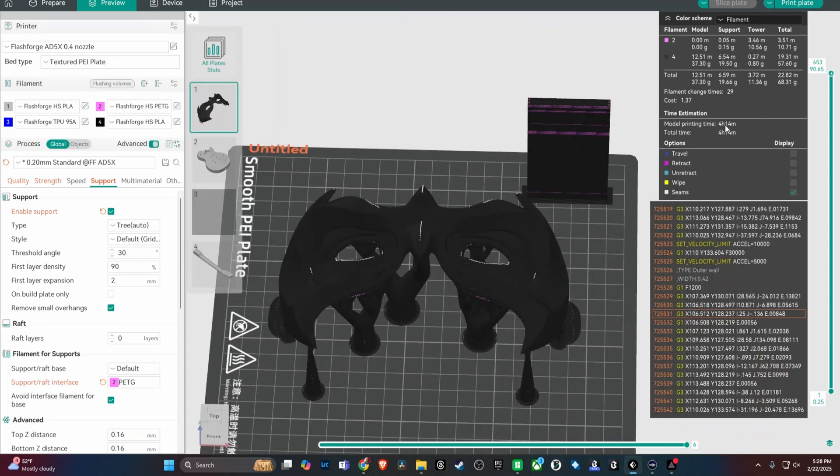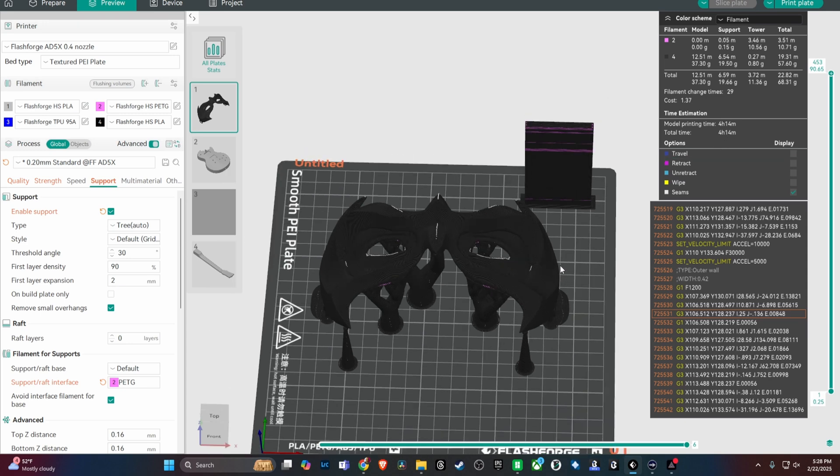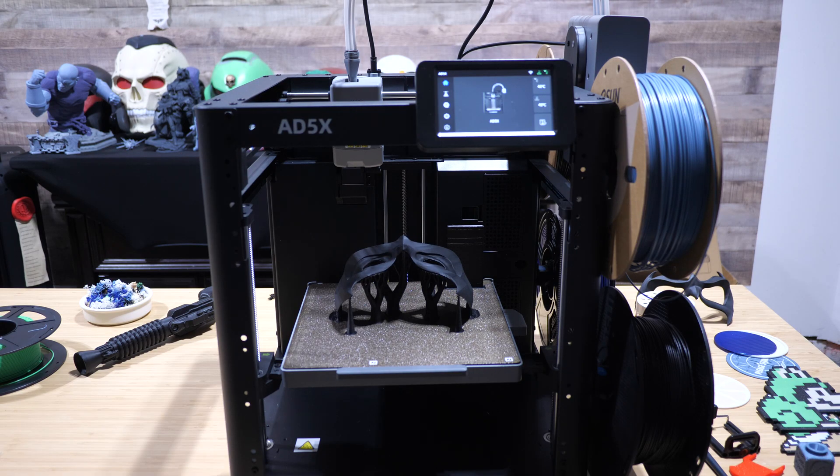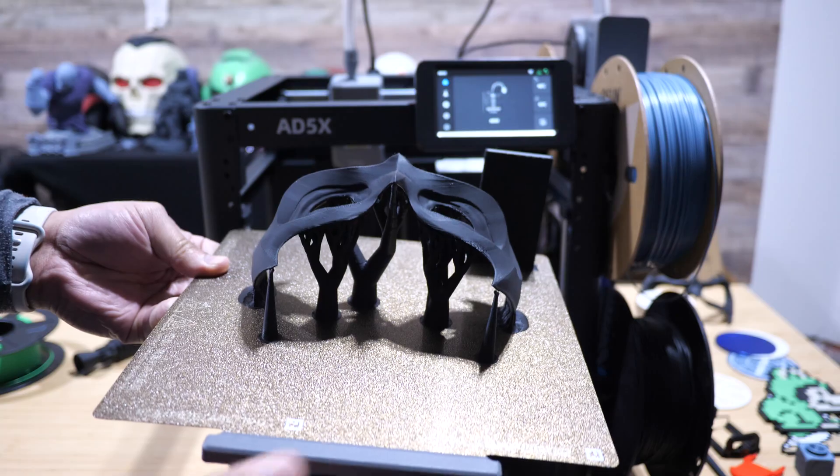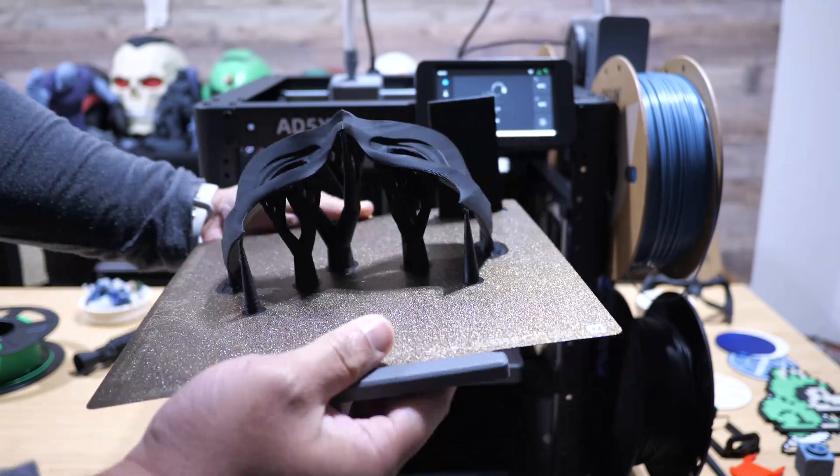This is going to take four hours and 14 minutes with a 0.4 millimeter nozzle. Let's go check on the progress. This mask just got finished printing, so I'm going to take it off the bed. Now let's see how easy these supports are to remove.